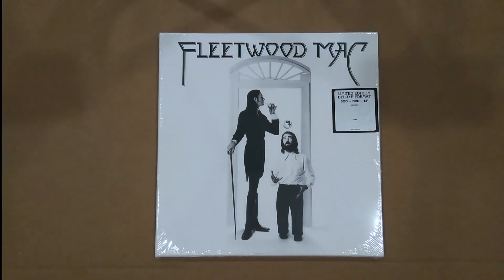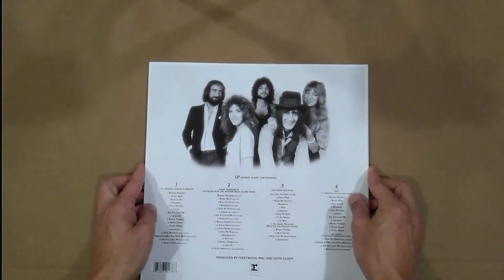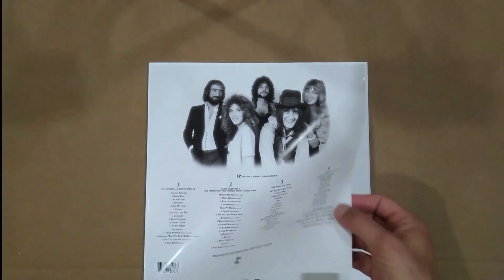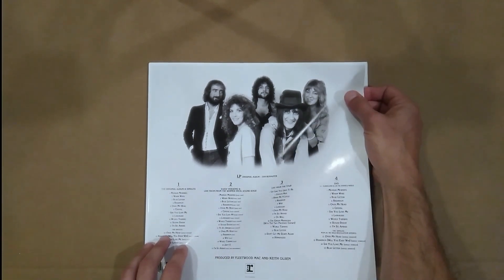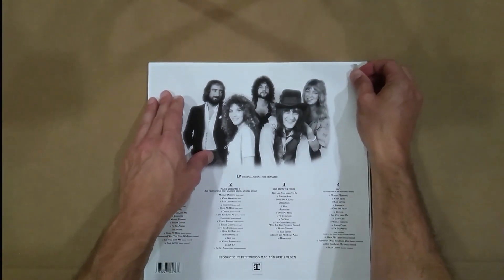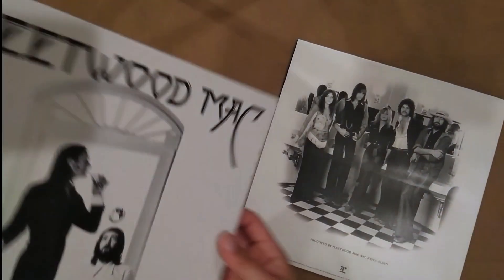Welcome back to Life and Surround for another unboxing. This is Fleetwood Mac limited edition deluxe format - 3 CD, DVD, LP. Let's slice into this. We have some sort of a slip sleeve and this informational sheet on the back. It's really tacked on there - I'm gonna have to leave it on there for now.